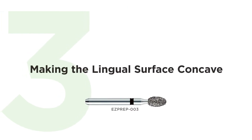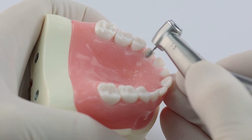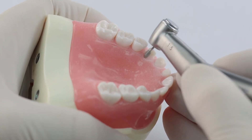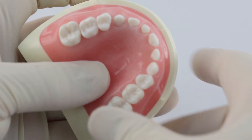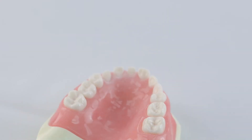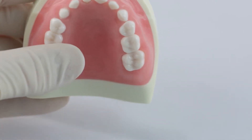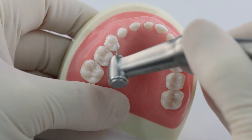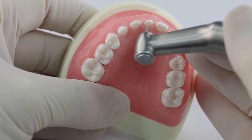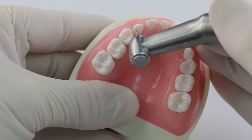Now we're going to do the lingual reduction. All you need to do is make the lingual surface concave — not a lot of reduction there. But the important thing is to carry the lingual reduction up to and including the incisal edge. That is what creates your thin incisal edge that follows the arch form. So you can see we have a thin incisal edge created by two things: the second plane of reduction on the buccal, and carrying the lingual reduction up to including the incisal edge.